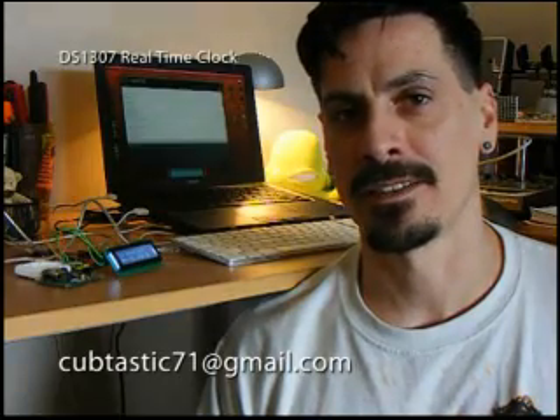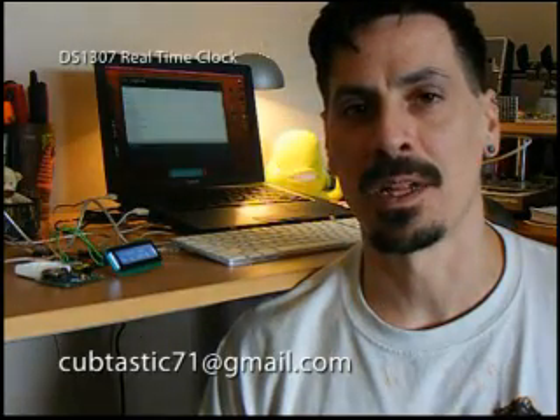Hi, I'm Paul, and this is my Arduino using the DS1307 real-time clock module. It contains a Dallas Semiconductor DS1307 real-time clock. I have it hooked up using the simple I2C two-wire interface.